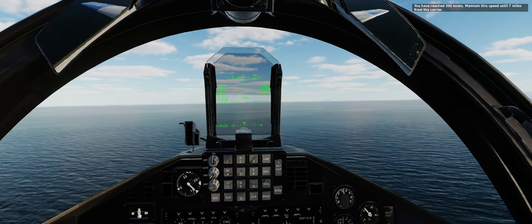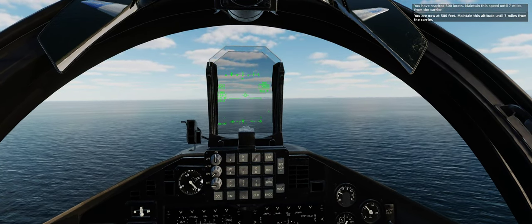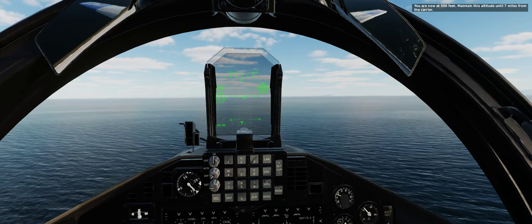You have reached 300 knots — maintain this speed until 7 miles. You are now at 500 feet — maintain this altitude until 7 miles from the carrier.